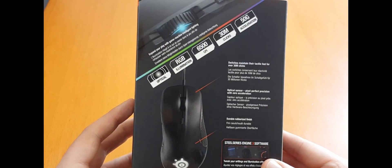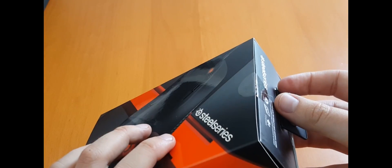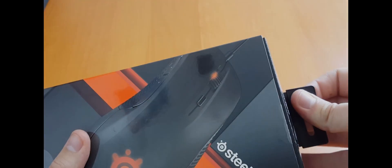With their RGB lighting, optical sensors, 6500 DPI, and 30 million clicks before they say the thing might break, we'll have to see what's inside the box.